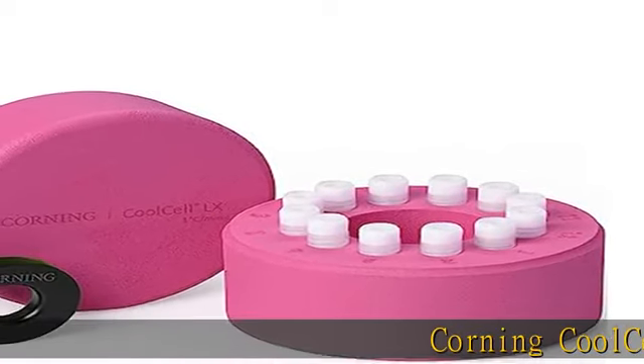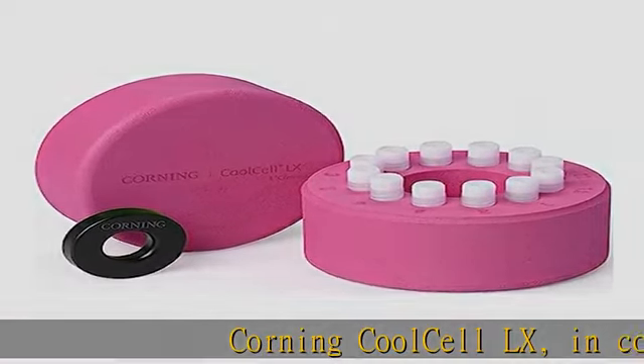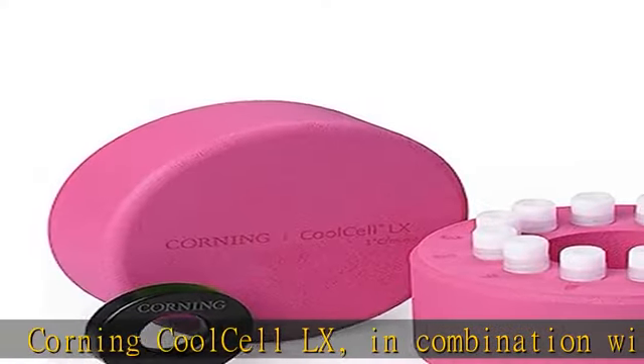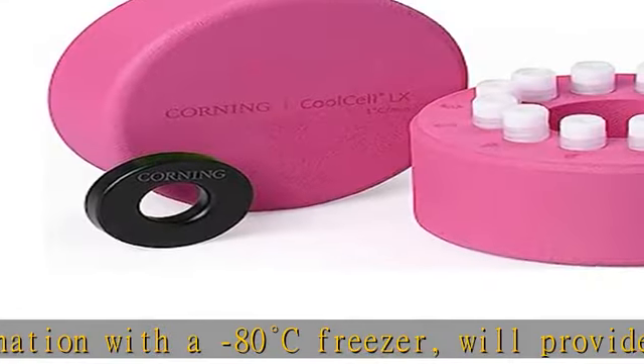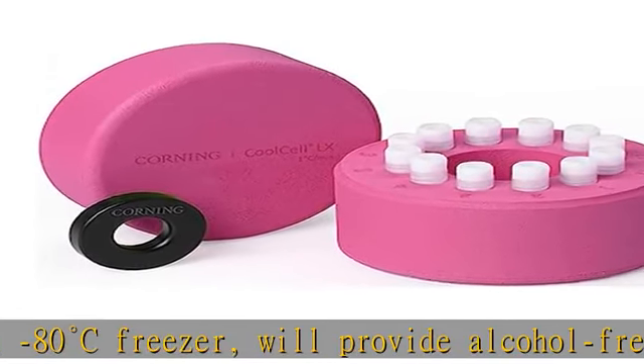The Corning Cool Cell LX, in combination with a minus 80 degrees Celsius freezer, will provide alcohol-free freezing at the rate of -1 degree C per minute that is ideal for cryopreservation of most cells and cell lines.